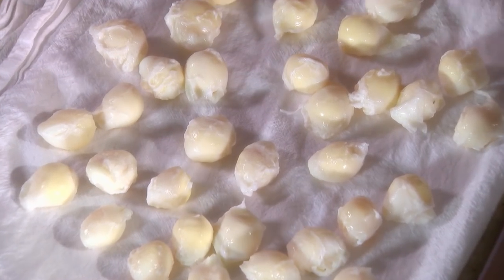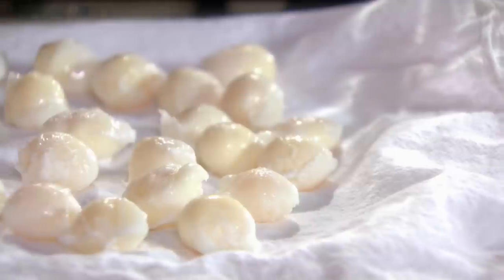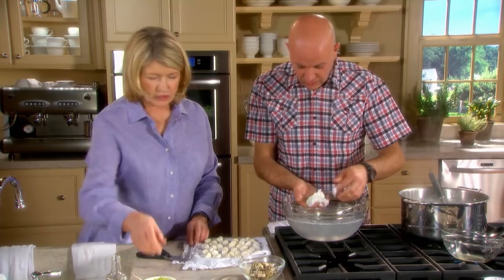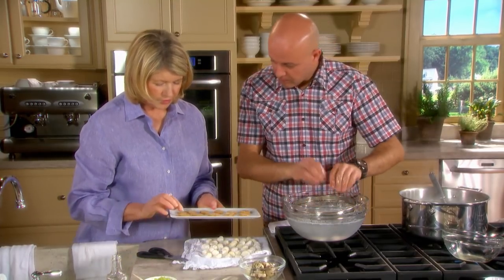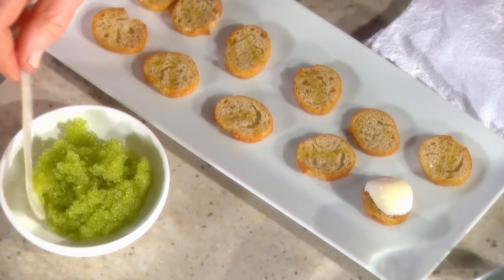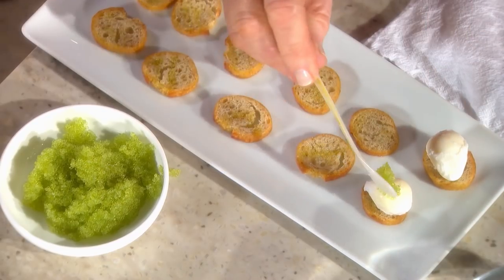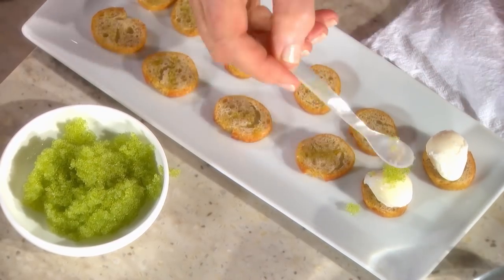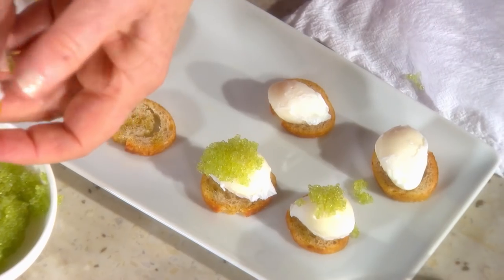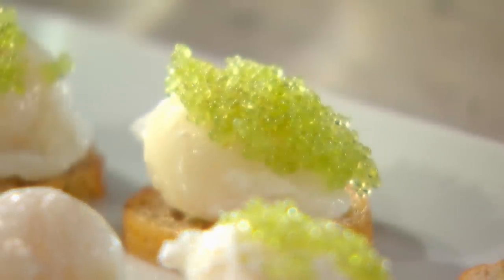You can serve them on a toast with green caviar and wasabi, or with regular caviar as well. Put the caviar on top with a little dollop on top. We'll make a little plate of those. It tastes so good with the wasabi. What a beautiful hors d'oeuvre — poached quail's eggs. Not very difficult to make, and so quick.